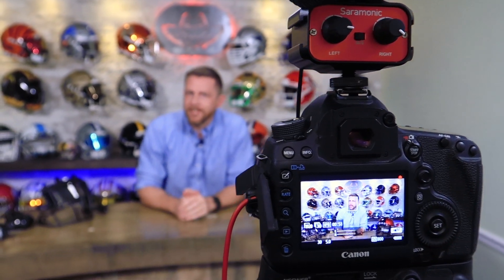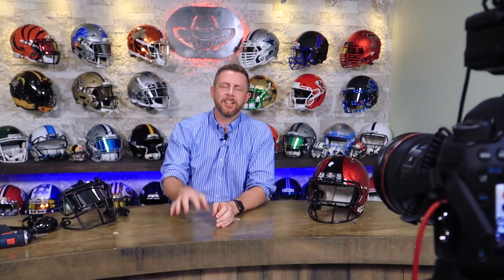Welcome back, I'm Jay. We got to see you behind the camera. This is the Heads Up show where we talk about helmets and face masks and all that stuff, and today we have a special one.